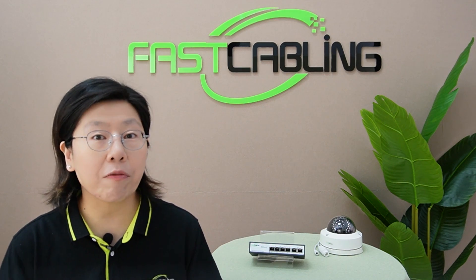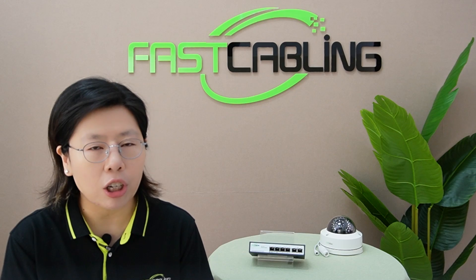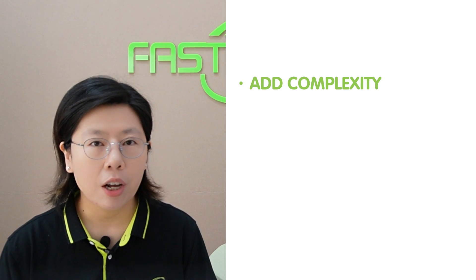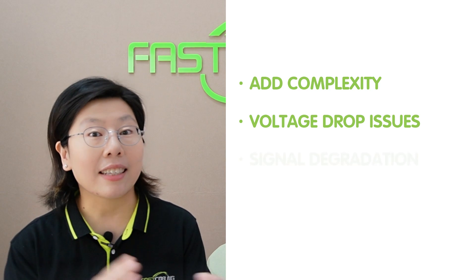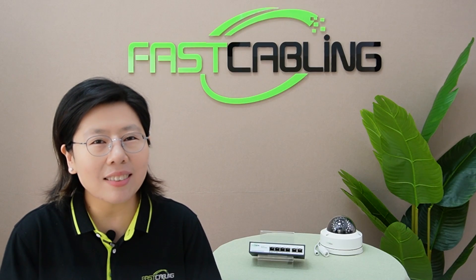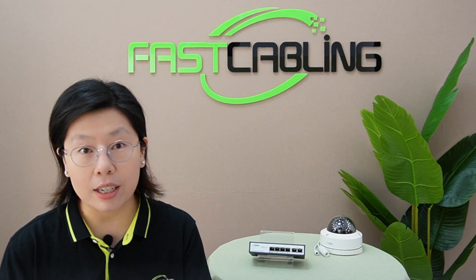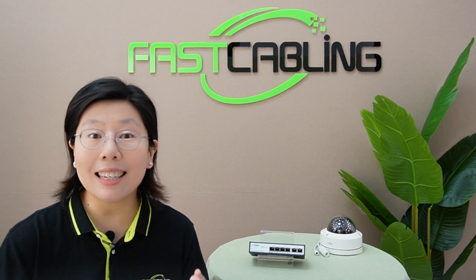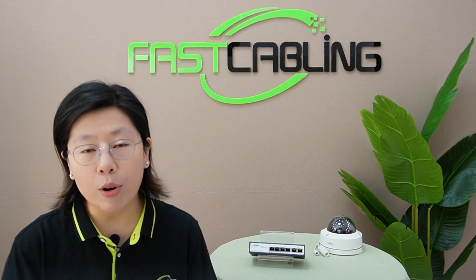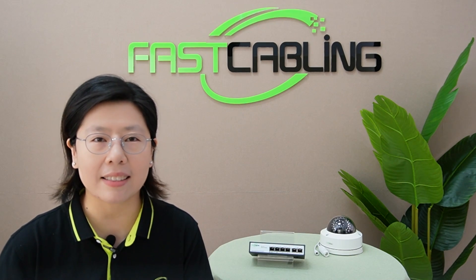In a daisy chain of PoE extenders, each extender can extend the reach, but also adds complexity to the network — voltage drop issues, signal degradation, and a tangled mess of cables. The more PoE extenders you add, the higher the complexity in identifying and troubleshooting issues.